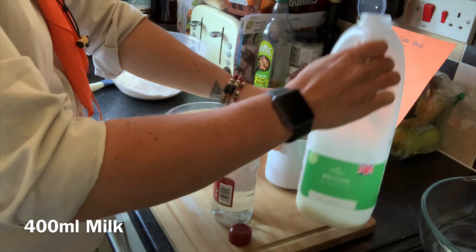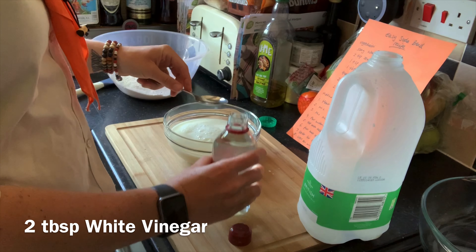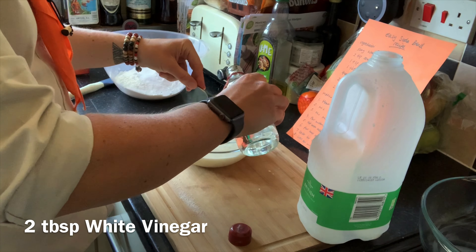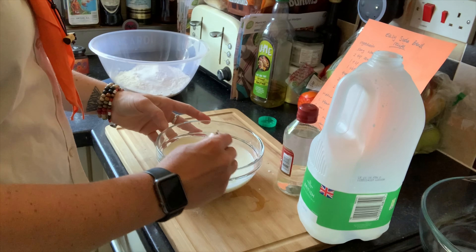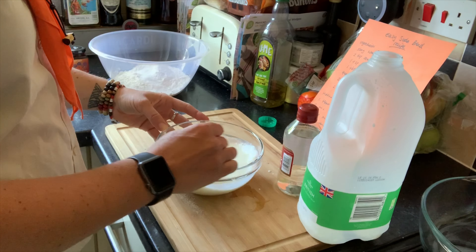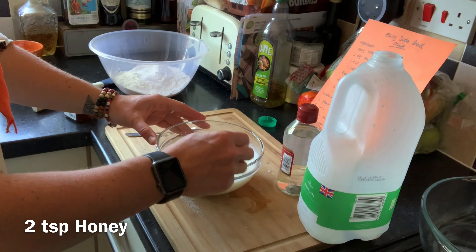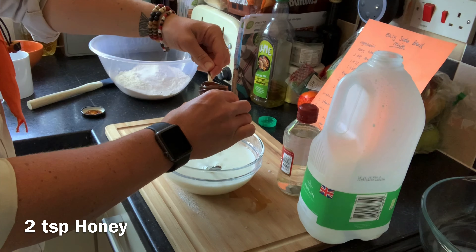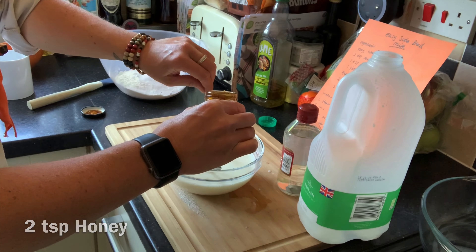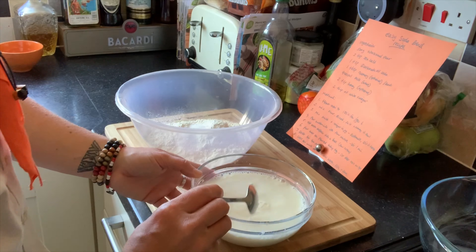We're going to add that into our bowl now, then add two tablespoons of white vinegar. Now the white vinegar has been added to the milk, we need to mix this for about one minute. If you want to put honey into your mix this is the time to do it — grab your honey and put in two teaspoons straight into the milk. Okay, that's our buttermilk ready.